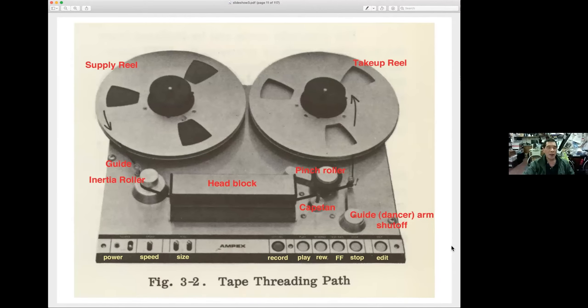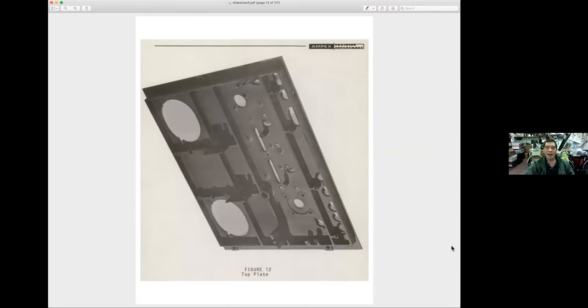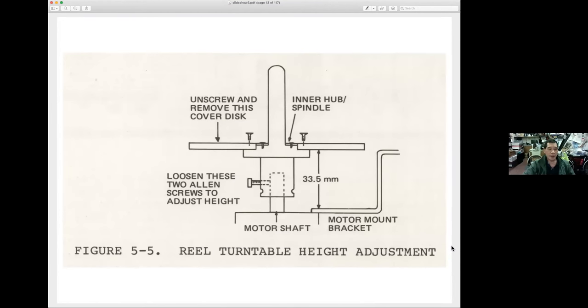Everything has to move on that reference plane or be measured from the reference plane. I'm not sure whether it's better to take the center line of the tape or the bottom edge of the tape. The only photo I found from the Ampex manual looks like the die-cast top frame from an AG440, taken from below. This is the AG440 — they do give a little measurement: 33.5 millimeters from the motor mount bracket.